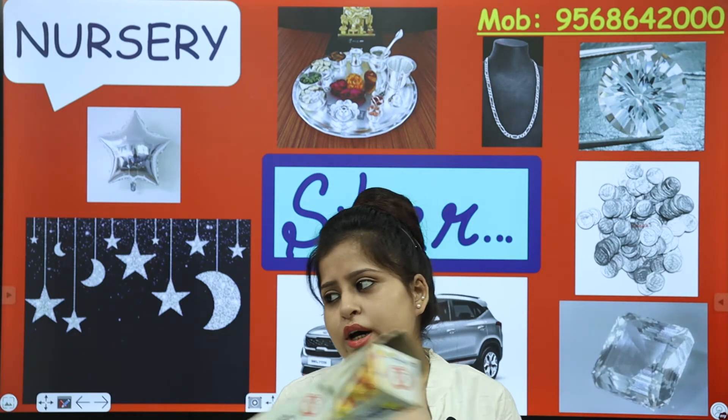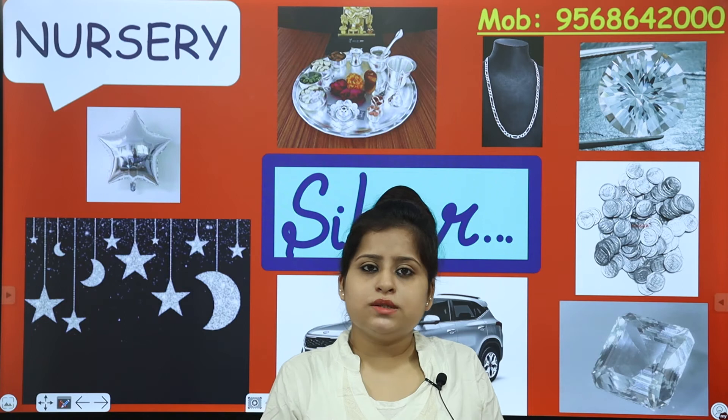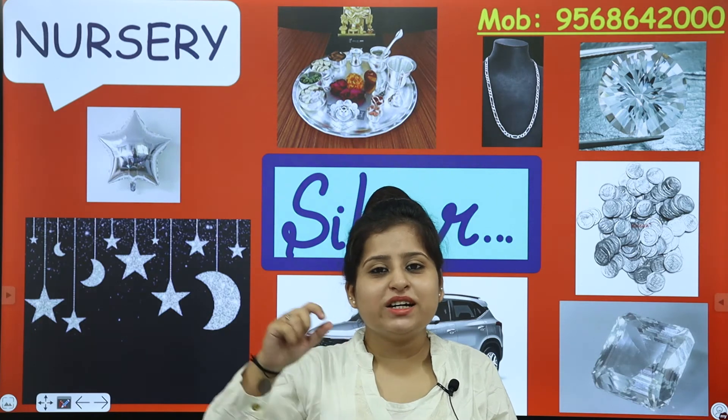Bottles, tiffin box also — and mama's jewellery. What colour is this? Silver colour ring! What is this? Silver colour ring. Silver colour — your dress can be silver colour. The moon and the stars shine — that is silver in colour. Silver colour hair, silver colour earrings, silver colour pendants, and silver colour shoes.